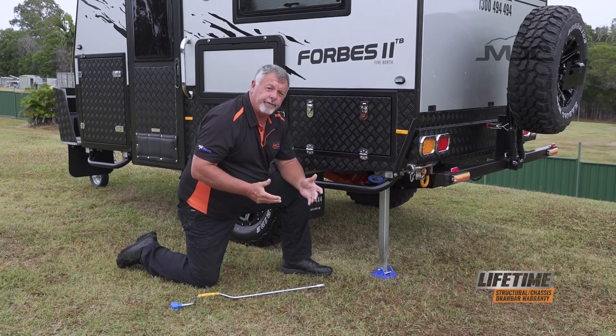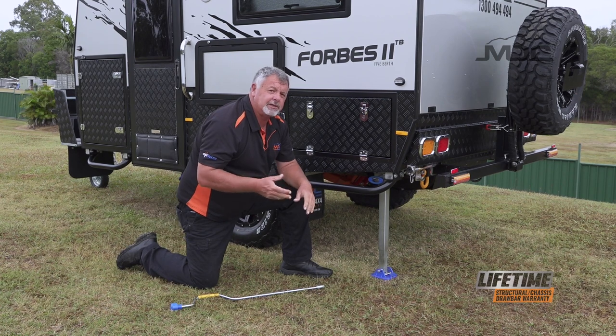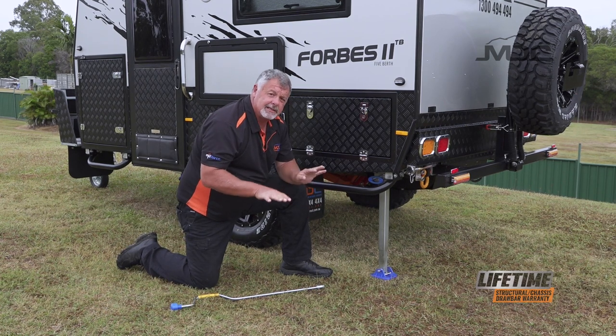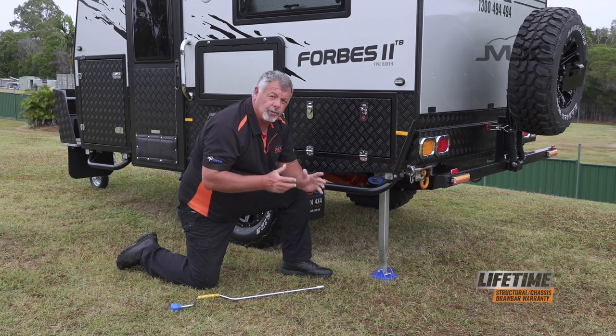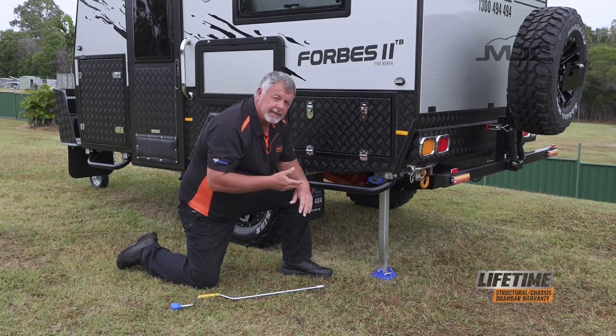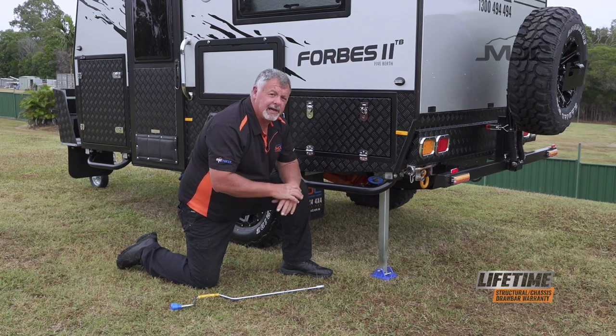Do that on all four. If you find the caravan is not level from left to right you may need to use some stepped ramps or something to level it up. Stabilizer legs aren't made to lift the full weight of the caravan winding them up. They're quite strong but they have small bevel gears that you don't want to break.